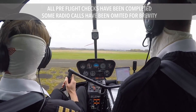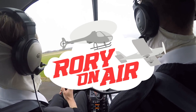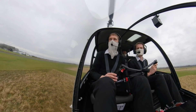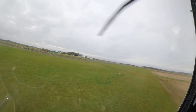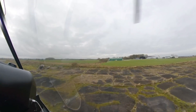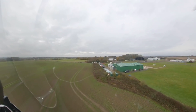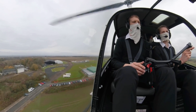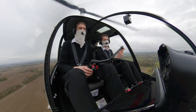A little bit windier than I expected. I think it's a clean climb and taking off so far from the south. So if we just climb at 60, we can leave the power where it is.